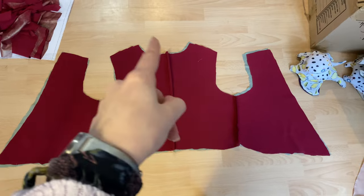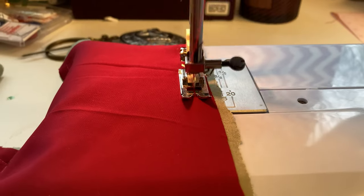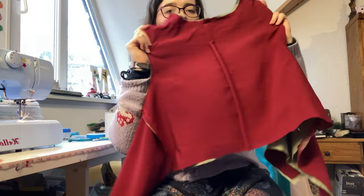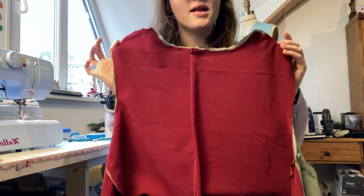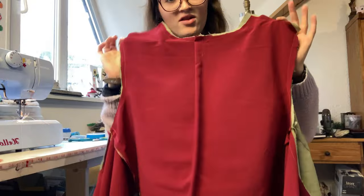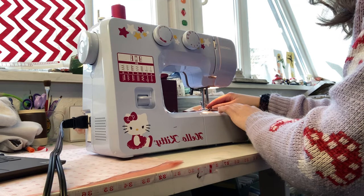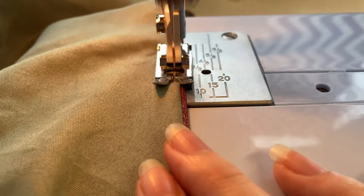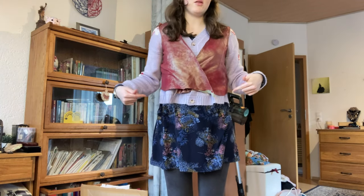Here is the lining underneath the main fabric of the bodice, and I'm going to go ahead and attach these pieces together. Here is the finished bodice — now I'm going to flip it inside out and apply a finishing seam along the edges. This is what the main bodice looks like, and now I'm going to attach it to the waistband I made a little while ago.